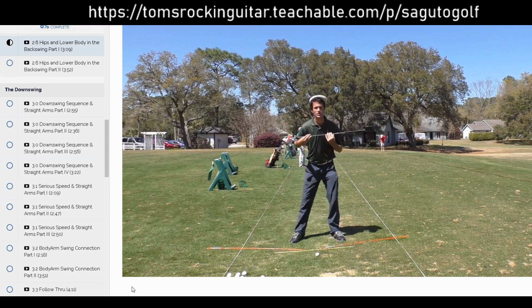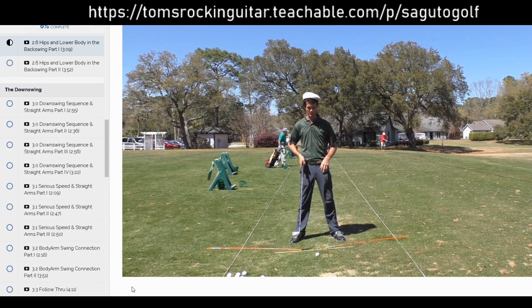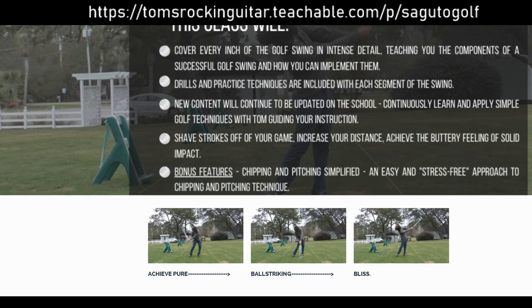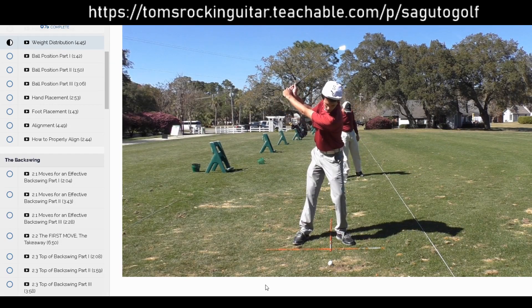Another really cool thing about this class is it doesn't end. I'm going to keep uploading new instructional content to the school, so this is an ever-growing library of instructional content designed to make you have the best golf of your life right now.